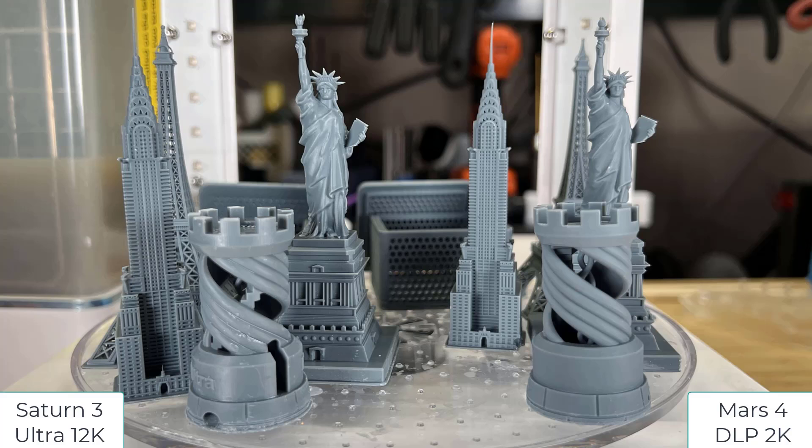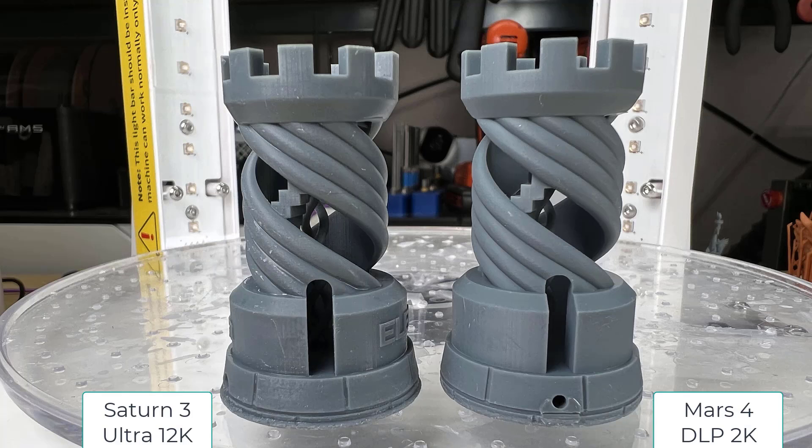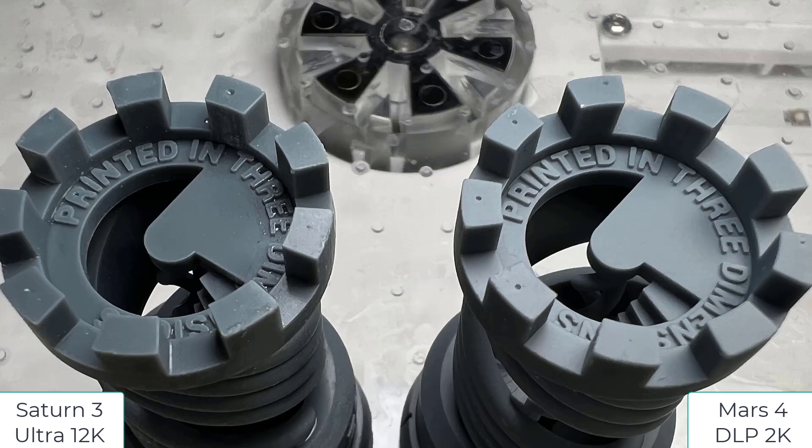We have the first batch of the same models printed with the same resin on two different machines. For the Rook, the surface has no difference at all. But for the text at the top, the one printed by the Mars 4 2K DLP is slightly cleaner, or I should say crisper.